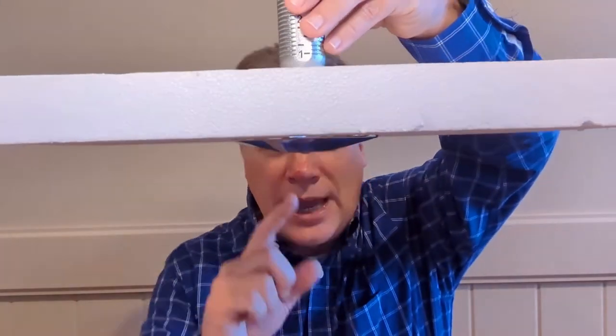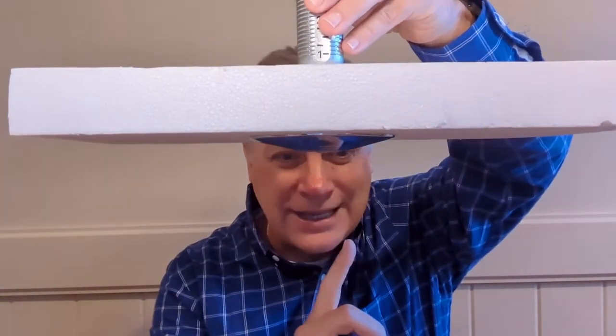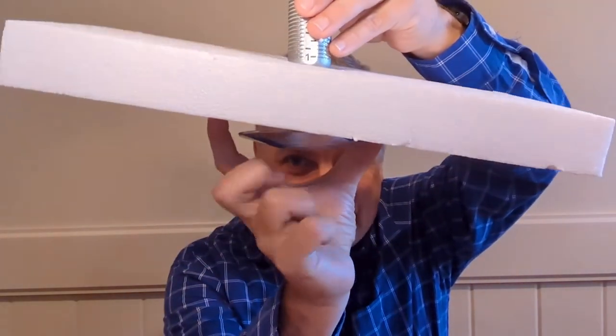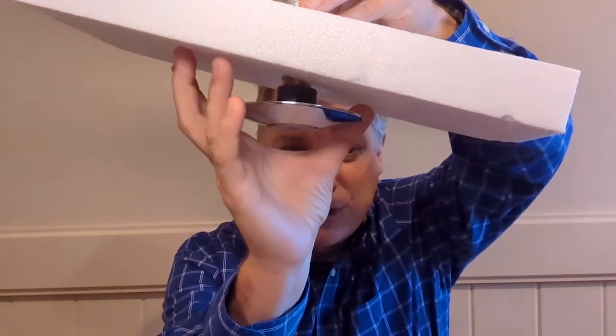A couple of quick thoughts about institutional heads from installations we've seen. First, installing an institutional head in a dropped ceiling doesn't meet the requirements for anti-ligature. Though visually we've created a safe space, by simply pushing up on the ceiling tile, we reveal the pipe and potential ligature points.